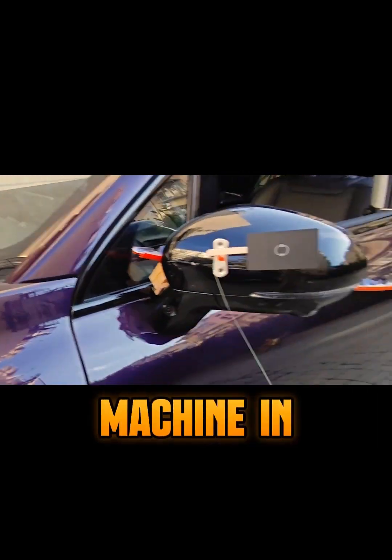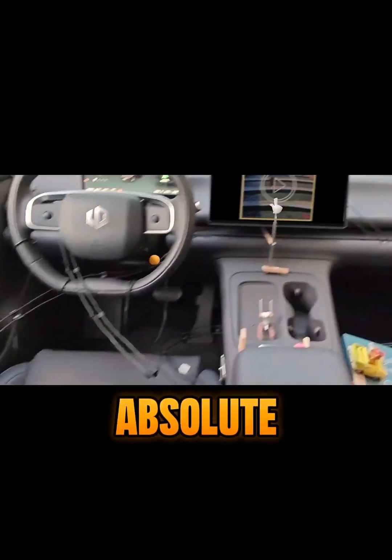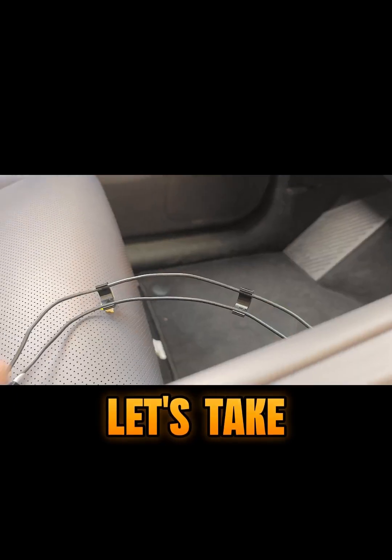Wait, is that a Rube Goldberg machine in your car? This is absolute genius. How does it work? Let's take a ride through this mind-blowing chain reaction.